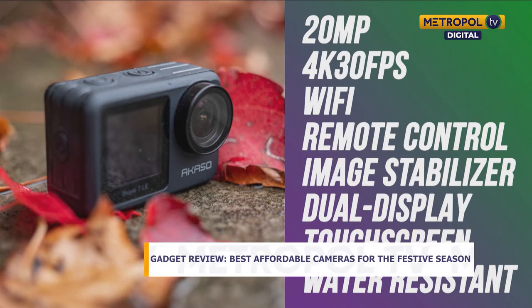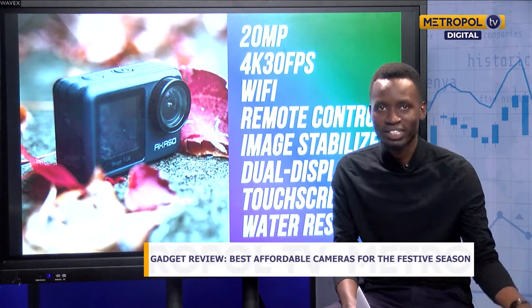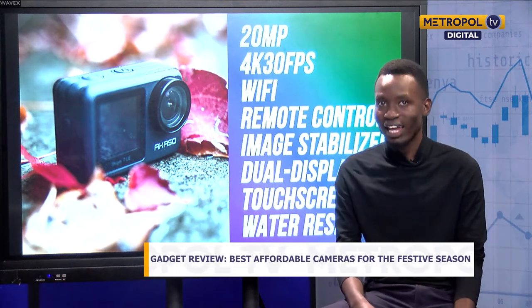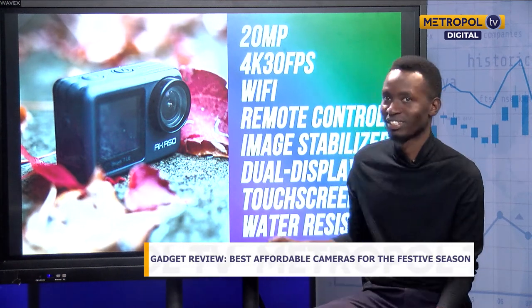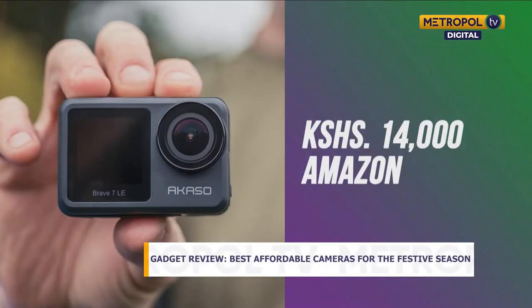It's also a touchscreen, so you can adjust settings quickly. One very important feature is that it is water resistant — so if you want to record underwater, in the ocean, or in a swimming pool, this is the camera for you. The GoPro goes for around 45,000 Kenyan shillings, but this one goes for only 14,000 Kenyan shillings — very affordable.